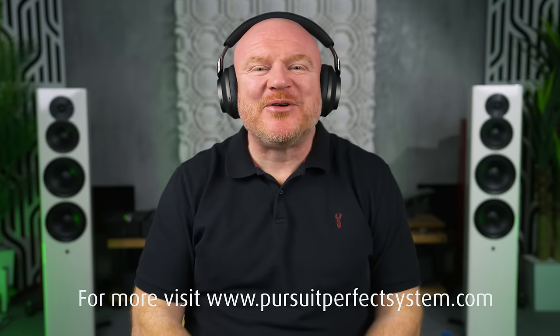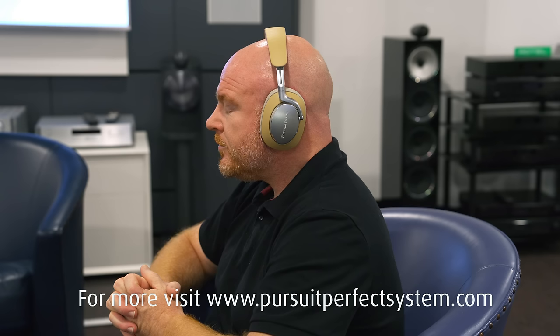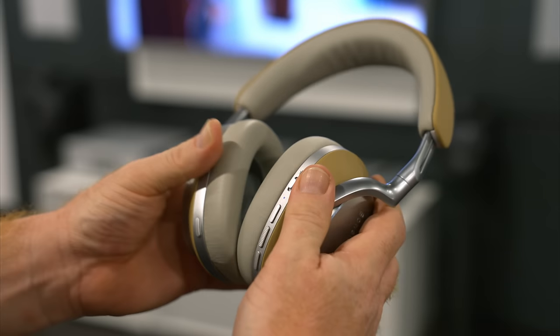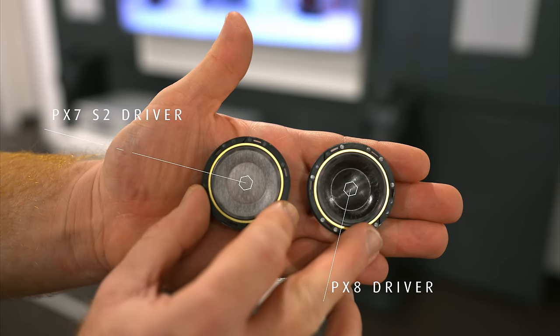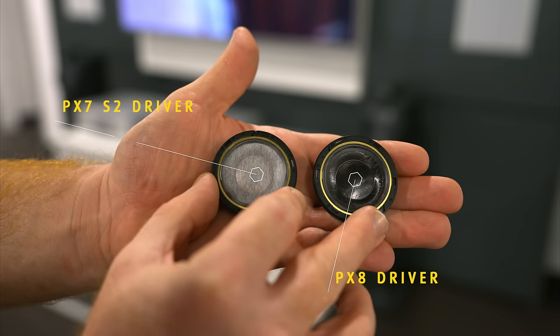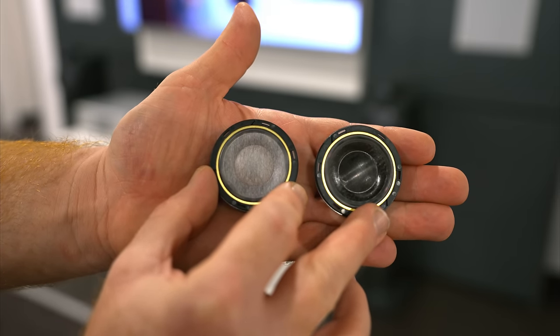I want to start this review of the Bowers & Wilkins PX8 with just a little bit of additional insight. Last year, I visited Bowers HQ in Worthing for the launch of their new 700 S3 speakers. While I was there, I got hands-on with the new PX8 headphones and also with the new domed carbon drivers used in them. When you put the driver side by side with the new driver designed for the PX7 S2 headphones, you can see a very obvious difference in the driver material.